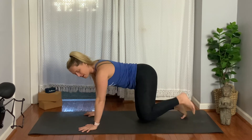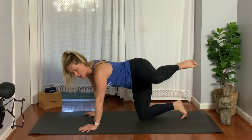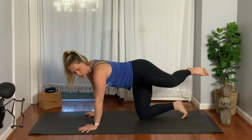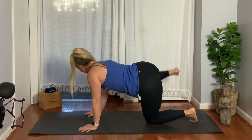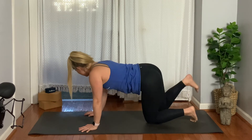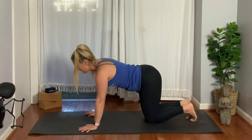Start to take one knee in a few circles — one, two, three — and then reverse those circles: three, two, one. Switch sides: three, two, one, and then reverse it: three, two, one.